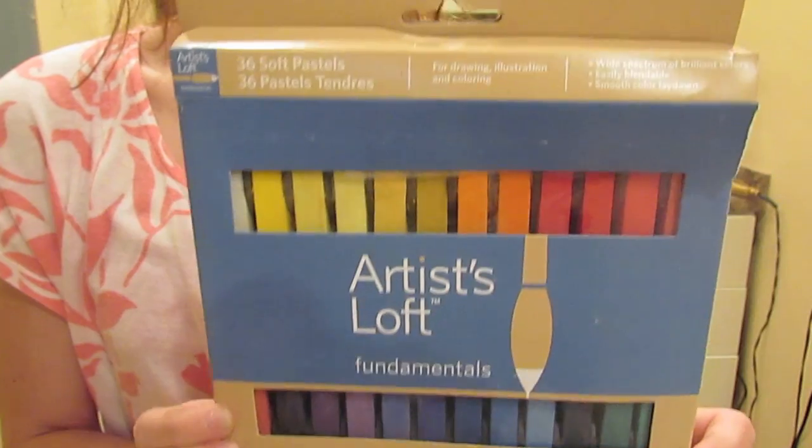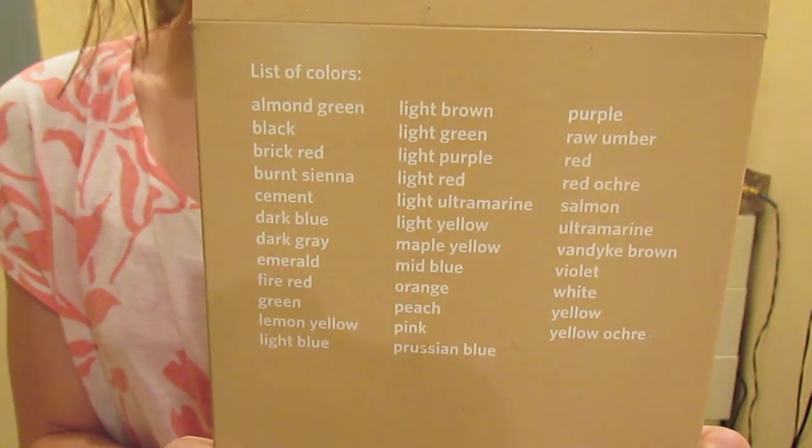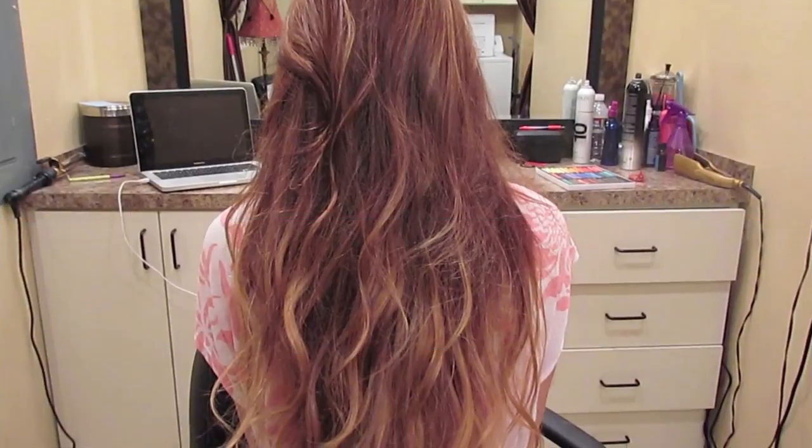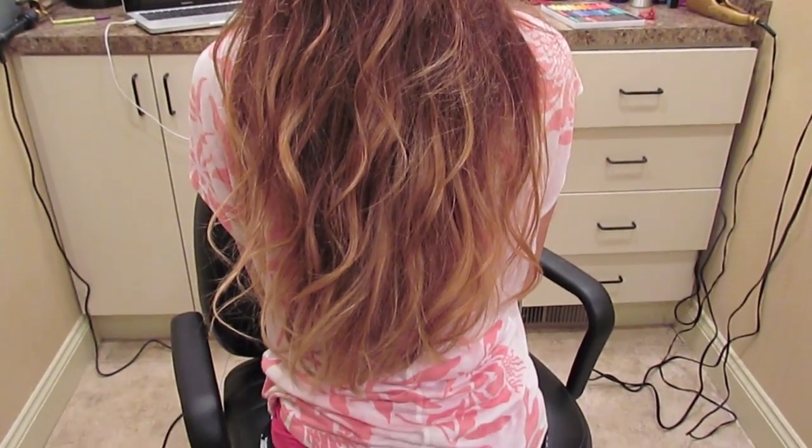So you're going to want to start off with chalk, but it's not actually chalk — it's like a soft wax pastel. This is the brand that I got; I'll list it down below, and it came with a bunch of colors. It was only like $5. So there's my hair before. You guys know that it's ombred so my ends are lighter, and if you have lighter hair this is going to work out better, but it will still work on dark hair.